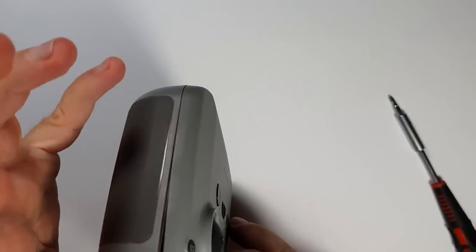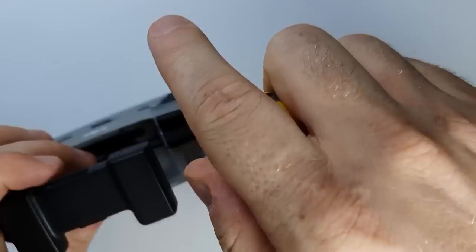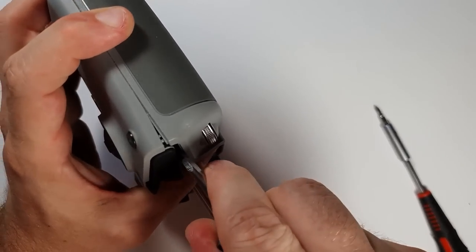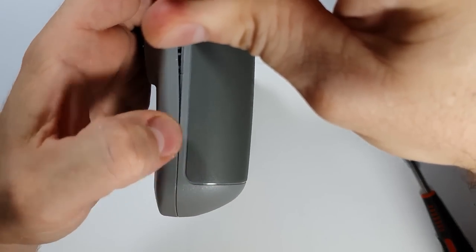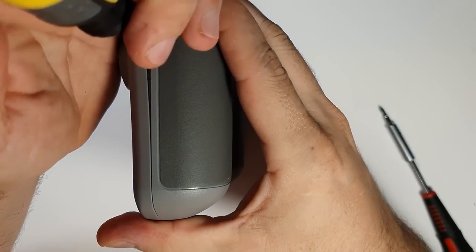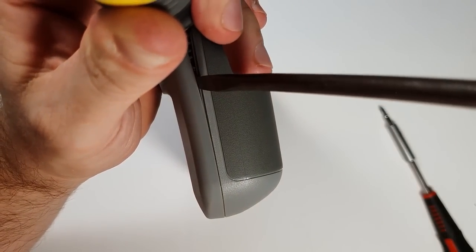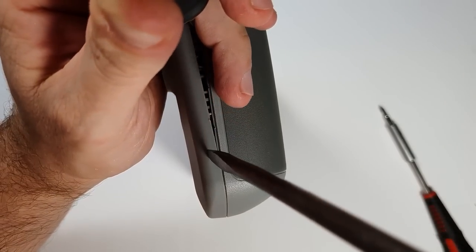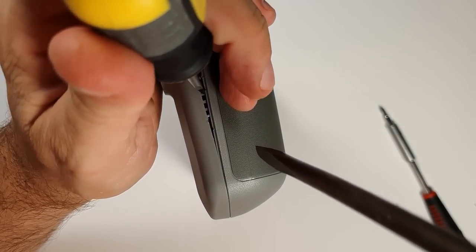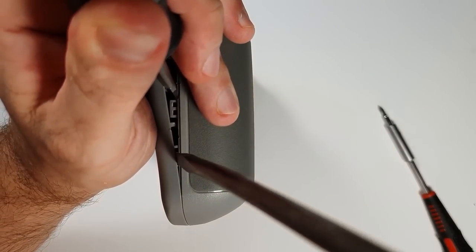I used flathead screwdrivers. I know I should use plastic prying tools but I don't have any strong enough for this task, so I just went with strong metal. It's a tight fit — this controller is very well made, it's so strong, it's hard to take apart. But I managed without breaking anything, though as you can see it's easy to make scratch marks on the plastic.